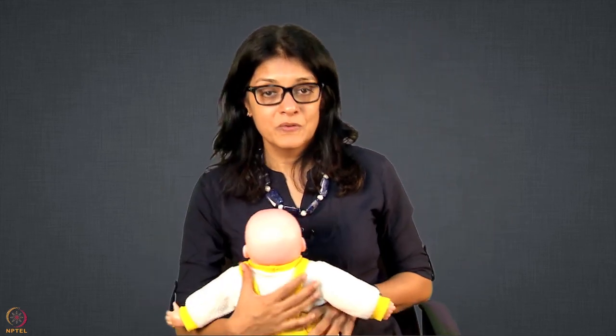This is your laid-back hold. Remember to understand the concept of how to bring the baby, extend the neck, and all those important points. Thank you so much.